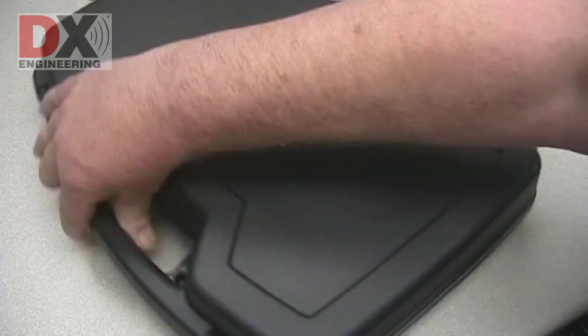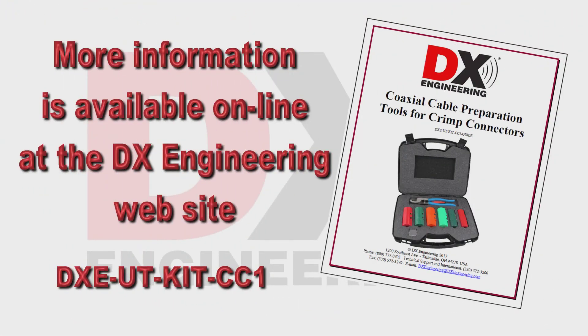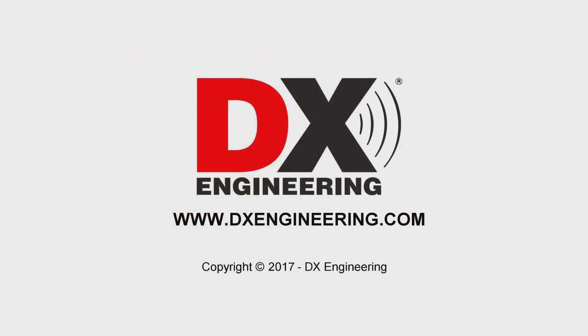Available now at DX Engineering. Find out more about this kit on the DX Engineering website. DX Engineering, your source for quality amateur radio products. Visit us on the web at www.dxengineering.com.